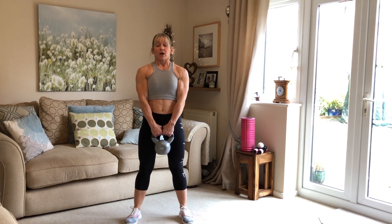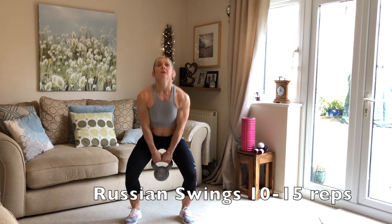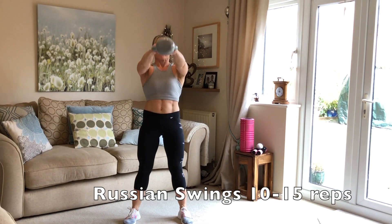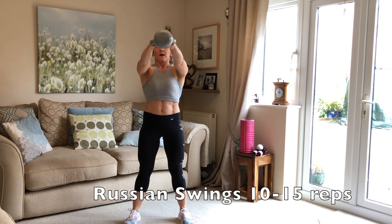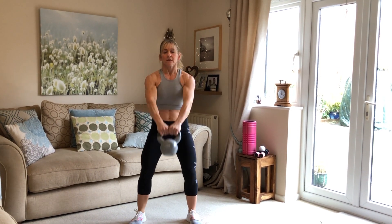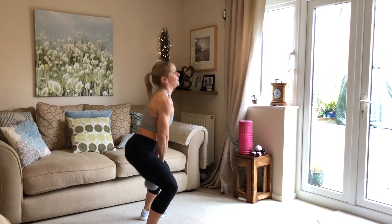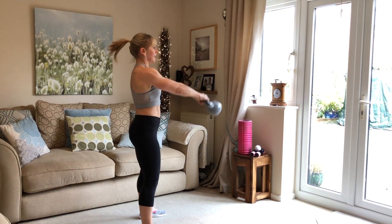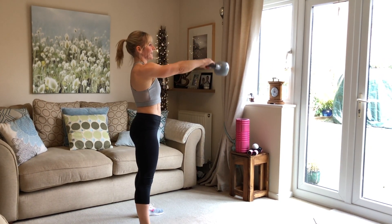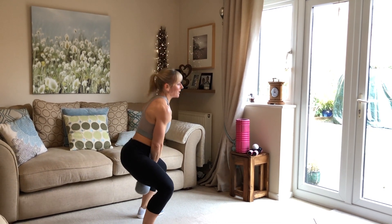Okay, we're going to do 15 reps of Russian swings. Here we go — 3, 4, shoulder height, 5, 6, 7, 8, 9, 10, 11, 12, 13, 14, 15. Well done!